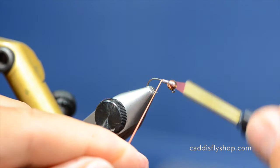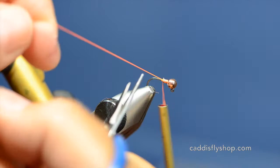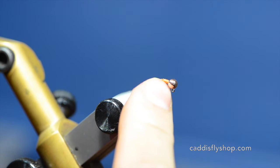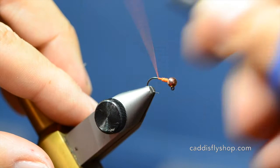I have some Vivas 10-0 fluorescent orange thread and I'm going to lock down my lead right in place. You only want a few wraps because your thorax will be in here and you want to keep the weight on the forward side of the hook so that the jig fly rides level.